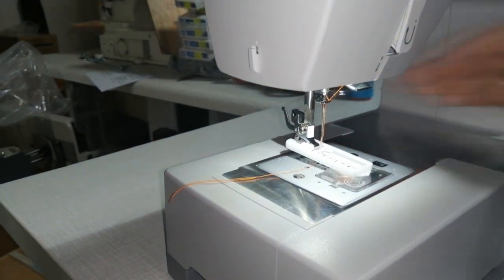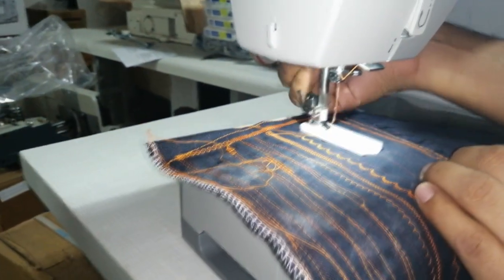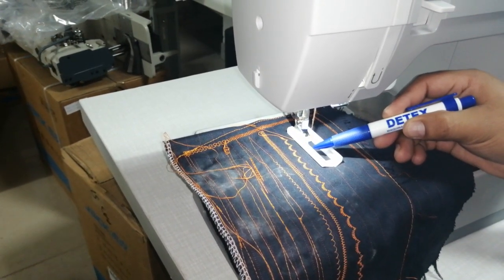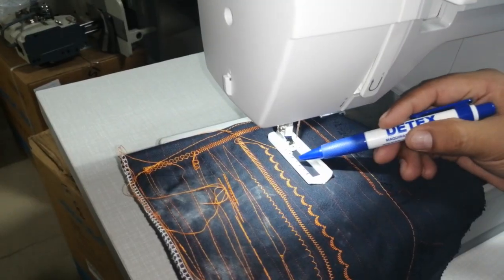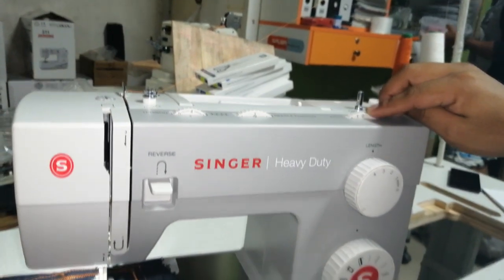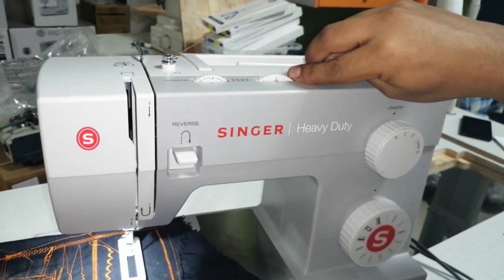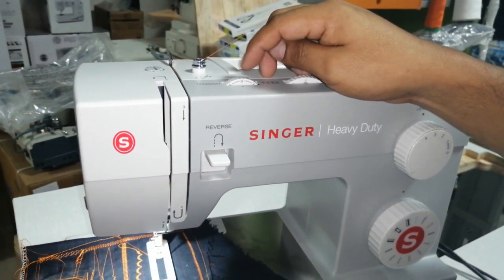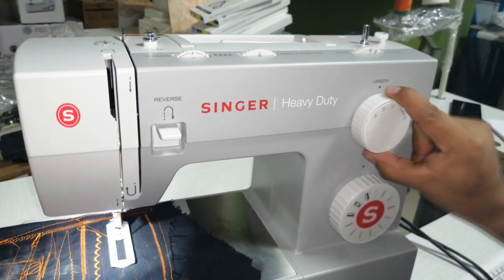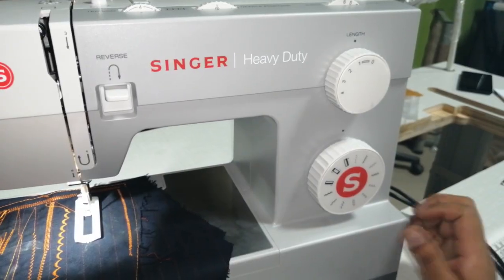Ubicamos la tela. Nosotros ya en la tela hemos marcado el lugar donde va a ser el ojal y la distancia del botón. En este caso, digamos que mi botón sea de cuatro líneas — ese será el tamaño de mi ojal. Los pasos para hacer un ojal: primero, el botón regulador de zig-zag todo en número 6. El botón del centro trabaja en el centro donde está. Y el regulador de puntada en número 4.